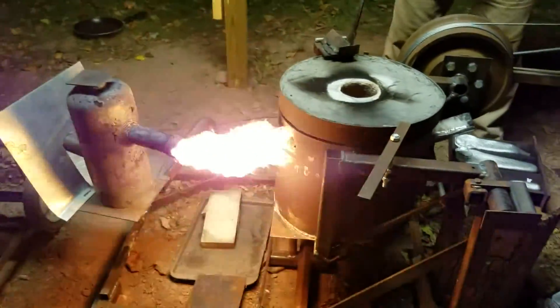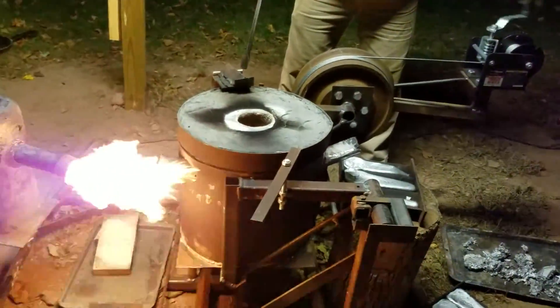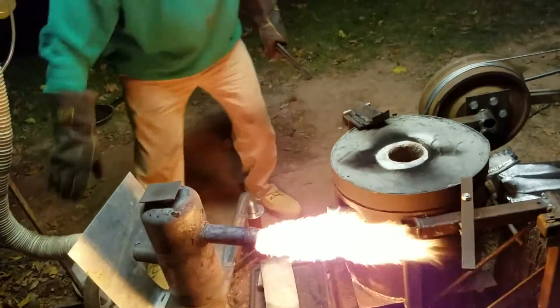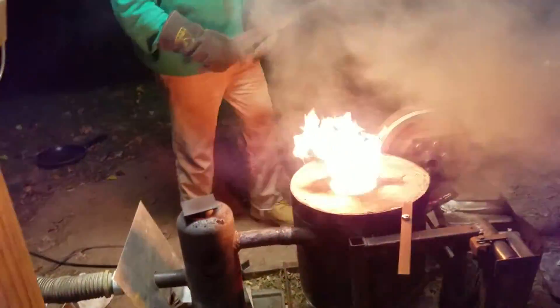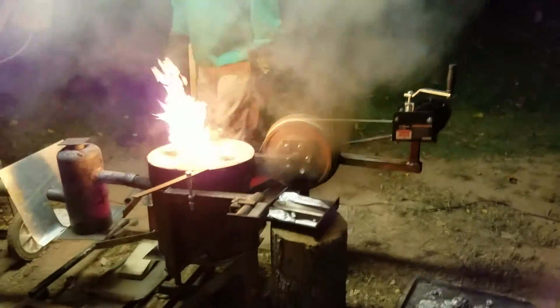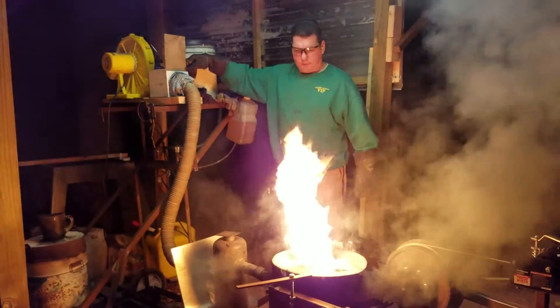This is pretty nifty what he does here. Cool thing is, any aluminum in here — Whoa. Whoa!